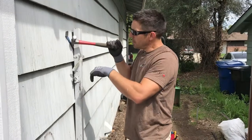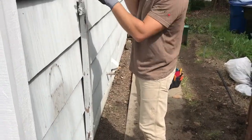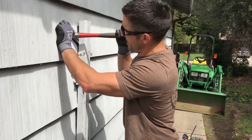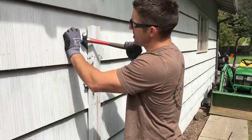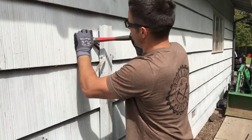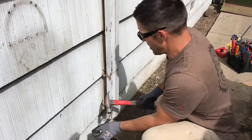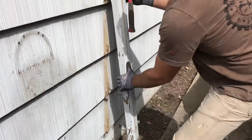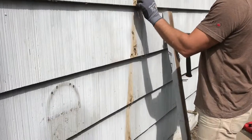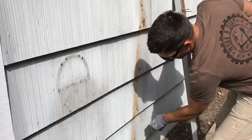We're going to remove this piece of wood right here — it has nails in it, so we're going to try to protect the siding and pry it against this flat bar. We'll be putting silicone or a sealant in there to protect from water intrusion. I can get these nails out first — there we go. A little sealant, a little caulk, a little paint, and we'll make that look good.